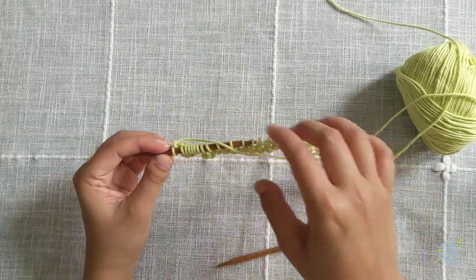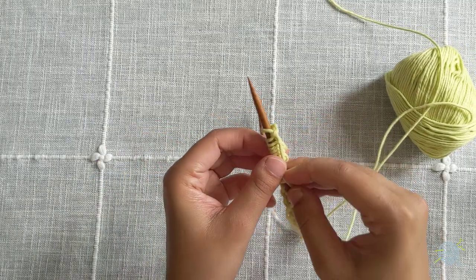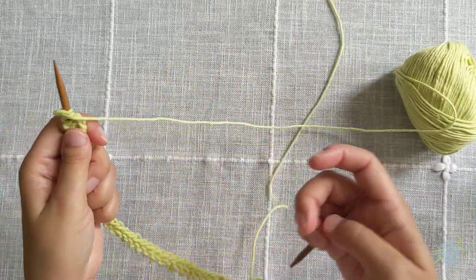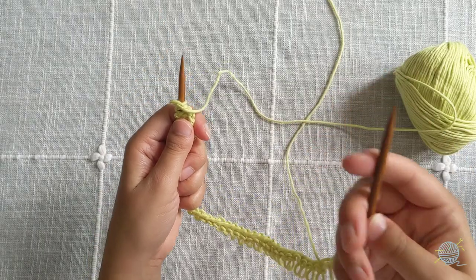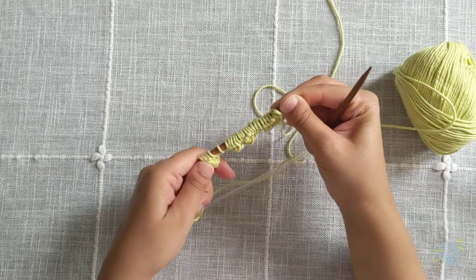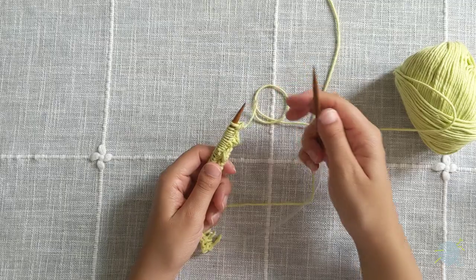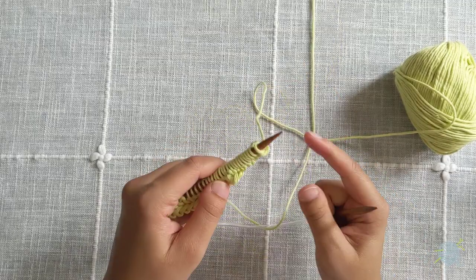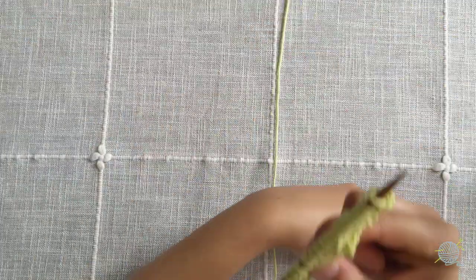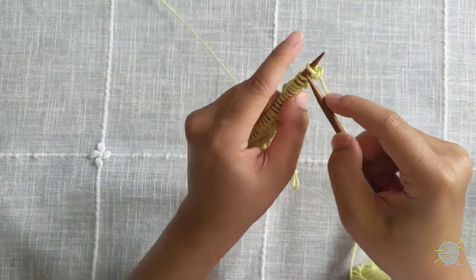Congratulations, you finished your first knitted row! Now we're going to start our next row by taking the needle that has a yarn dangling off of it into our left hand, and the empty needle into our right hand. Push the stitches closer to the front of your left needle, but make sure that they don't fall off. All these steps should seem very familiar — they're the same steps we took when we started our first row. Keep your tail out of your way and keep your working yarn to your right.